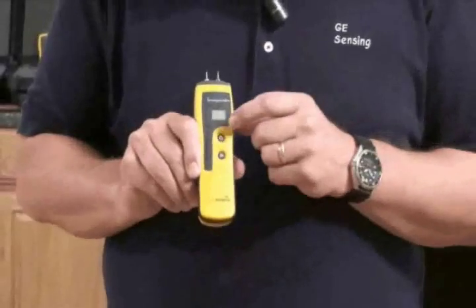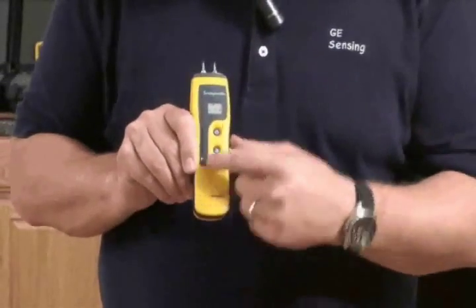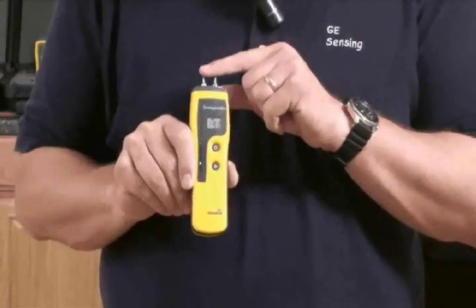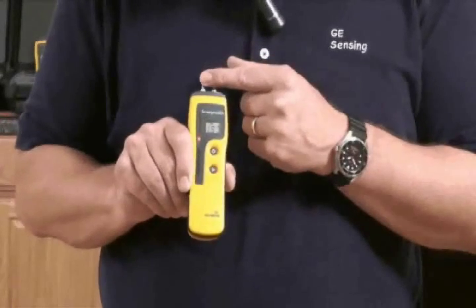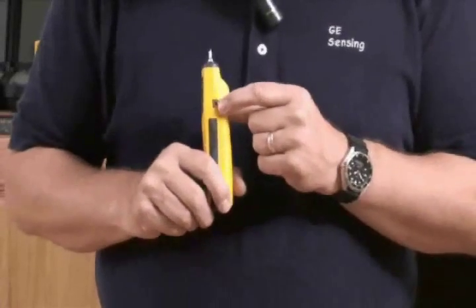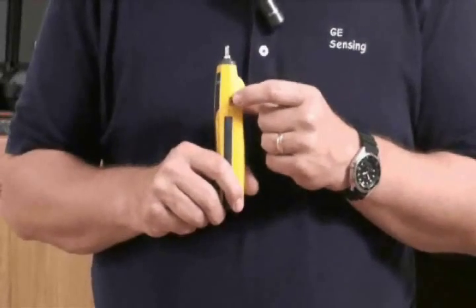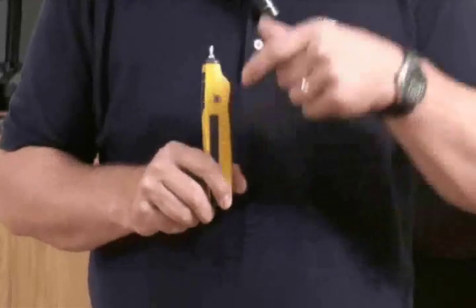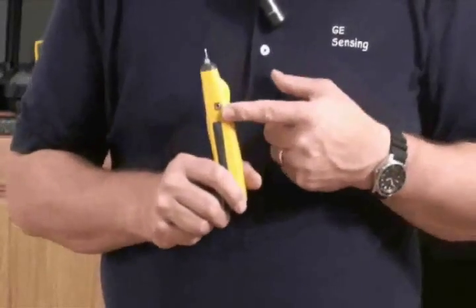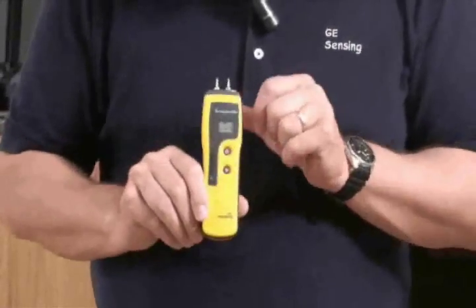The first thing we'll look at is the pin mode. When I turn it on, you'll see there's a green light, and when we make contact across the pins — replicating what you would do when you push the pins into material — you'll see the green, yellow, and red lights, as well as a numeric value. In pin mode, you can also use accessories via the jack plug, including the deep wall probes, a probe for hard-to-reach areas, and a range of other Protometer accessories like hammer electrodes for hardwood floors and softwoods.